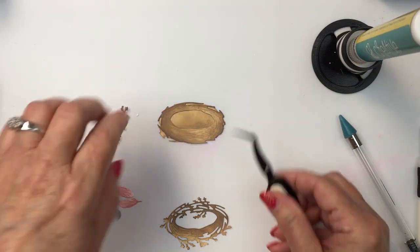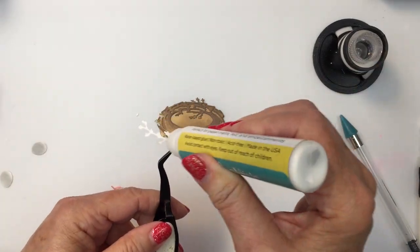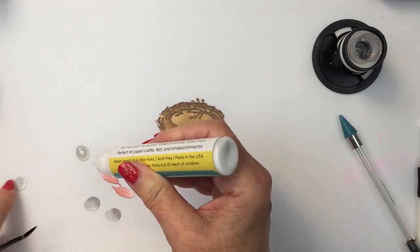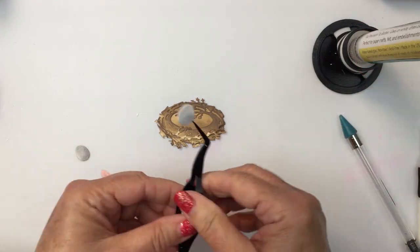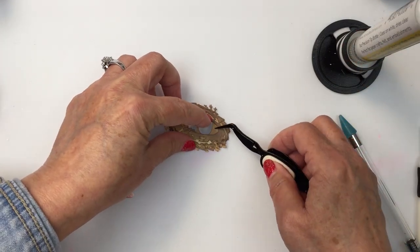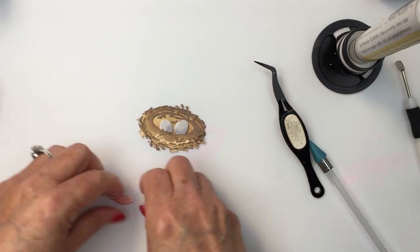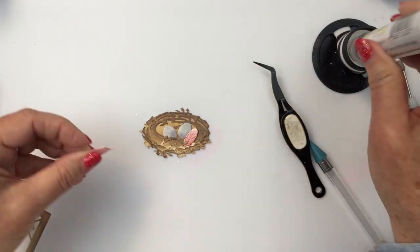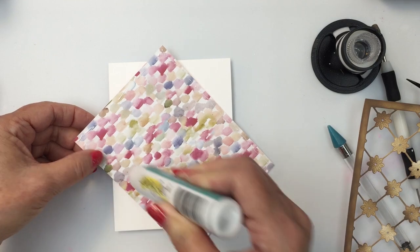Now I'm going to assemble the nest, which is super easy to put together, but I love the dimension you get with this Lovely Layers Nest. This last little twig layers on top as well. I'm adding the eggs and I've also colorized the two little feather dies that are part of the nest die set — I've colored those with Victorian Velvet and a little bit of Aged Mahogany. I'm using my Honey Bee tweezers and Honey Bee glue to get these into place, and I'll add the little feathers as though they've fallen out of the bird and landed in the nest.